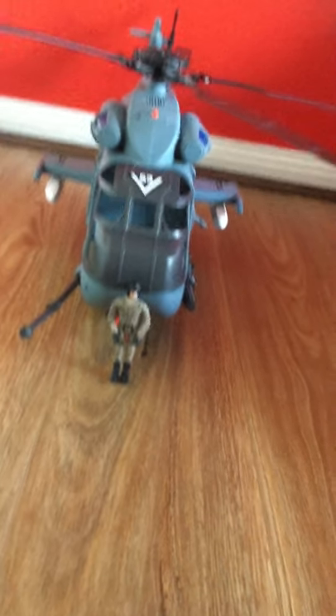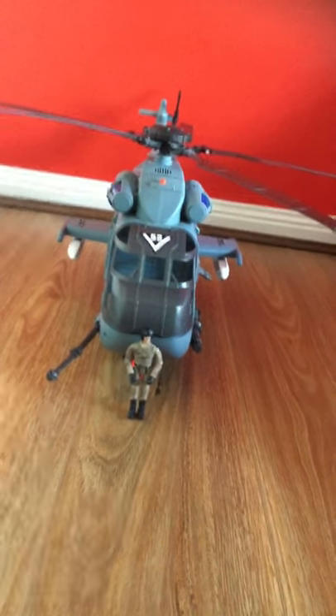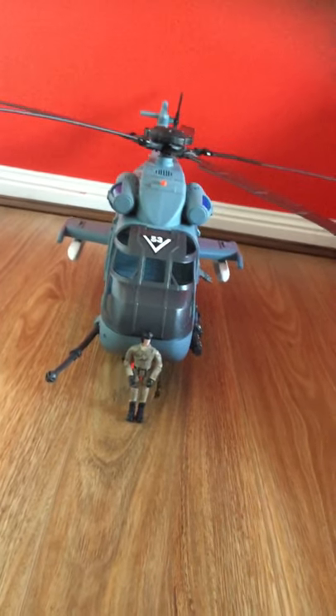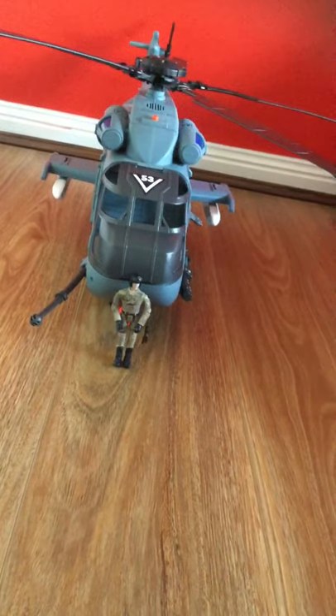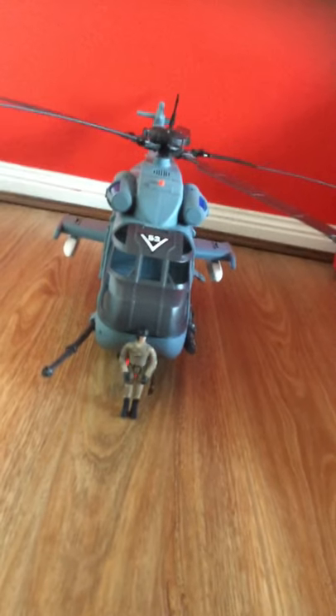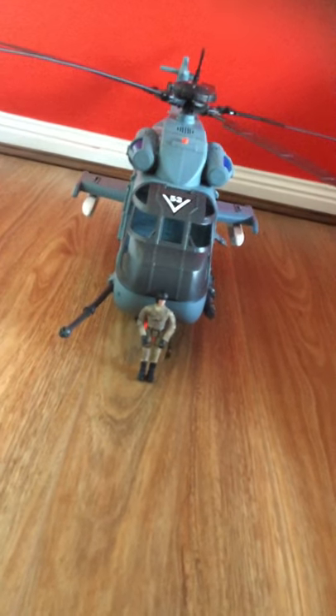It has a fair bit of assembly on it, but unfortunately I did not show you the unboxing — I just got it this morning. I think I just lost the figures this morning. It also comes with an SUV, but I also lost the SUV.